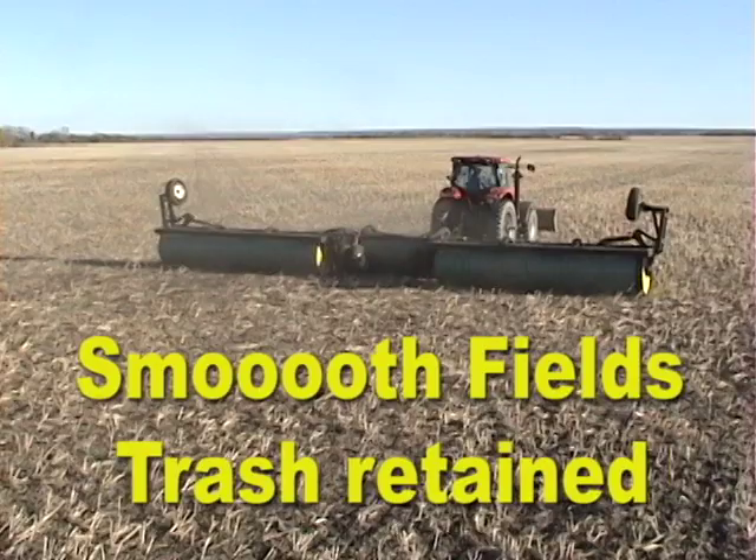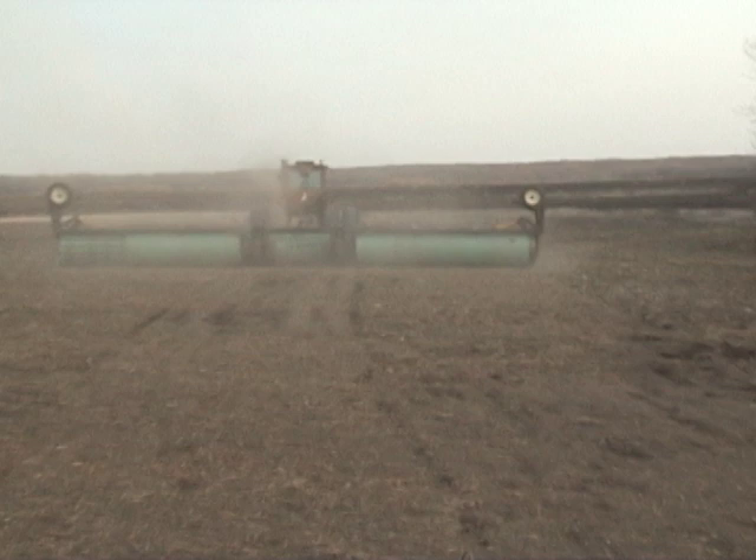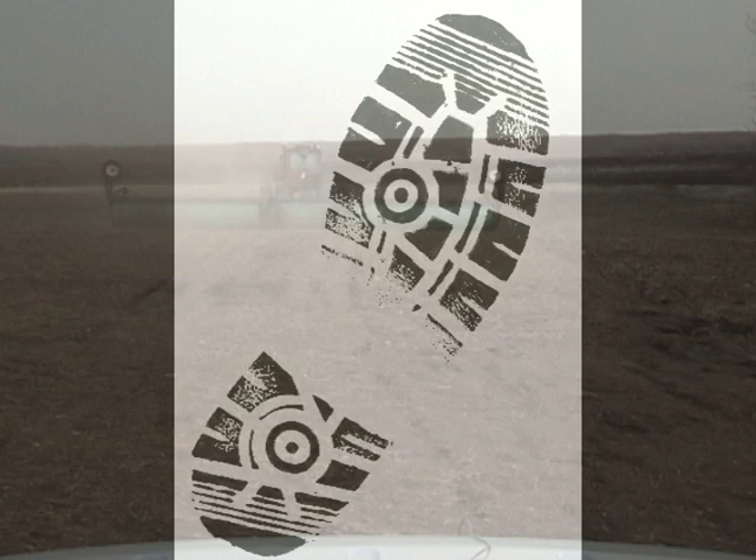Compaction is not a problem. AgShield's large diameter rolls compact less than smaller ones. The actual ground pressure at about 4 pounds per square inch is less than most footprints. Take a walk in a field that has been rolled and check it out.